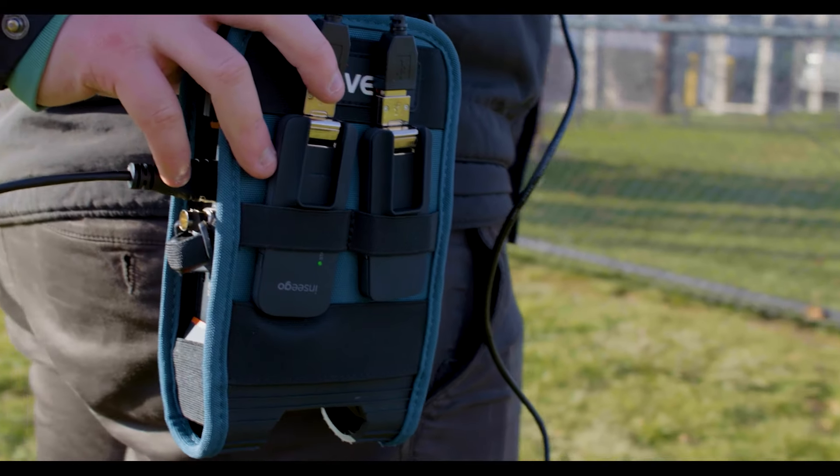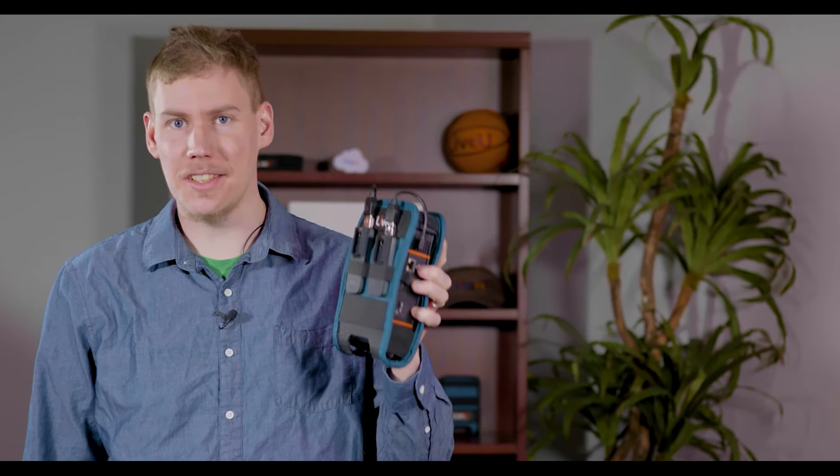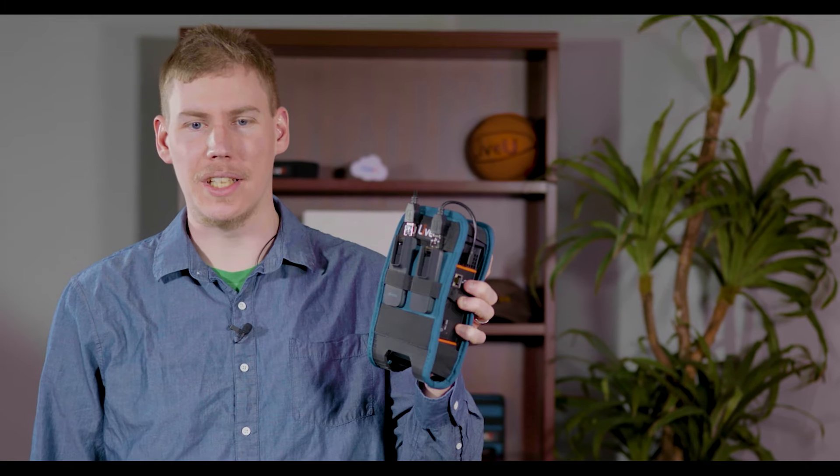Introducing the LiveView Solo Pro. LiveView Solo Pro is still as easy as 1, 2, 3 to live stream from anywhere. But now it's even better.